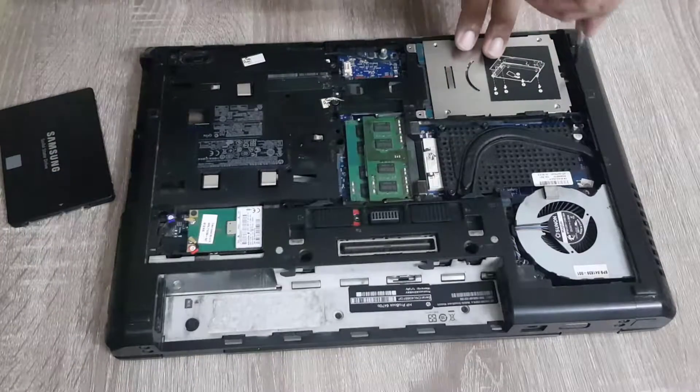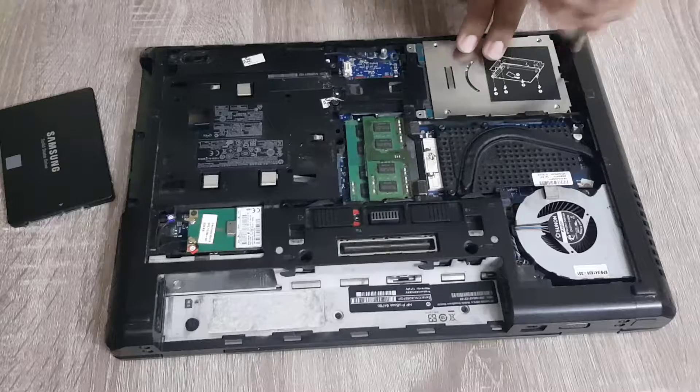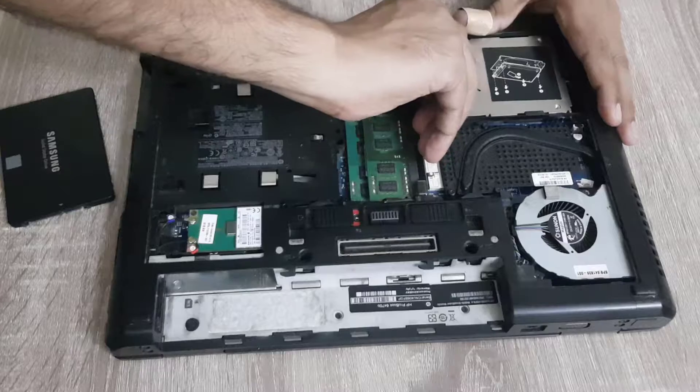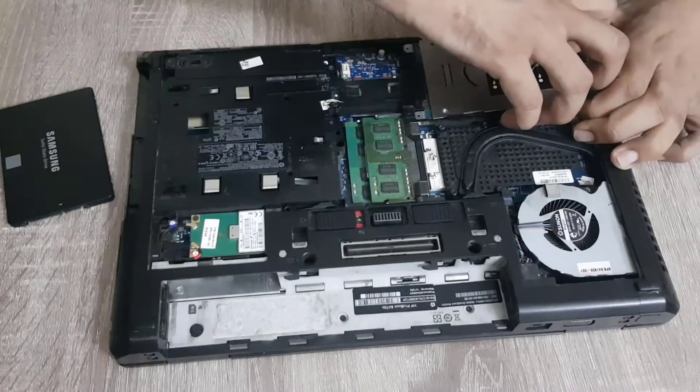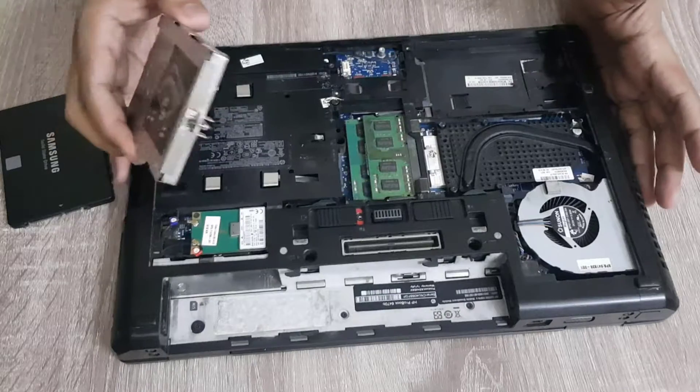Now the first step will be to remove this hard drive. We have to unscrew this. As you can see, the hard drive is now removed.